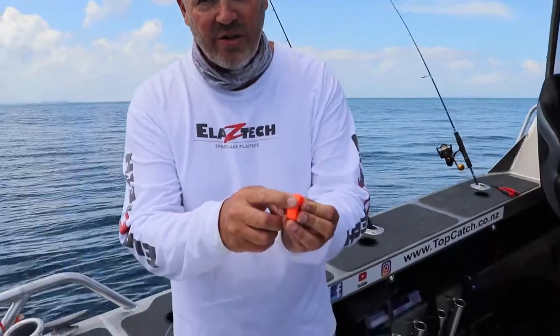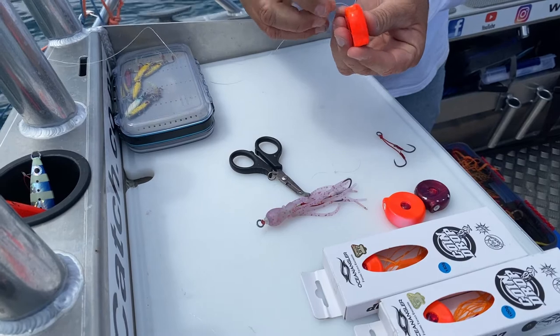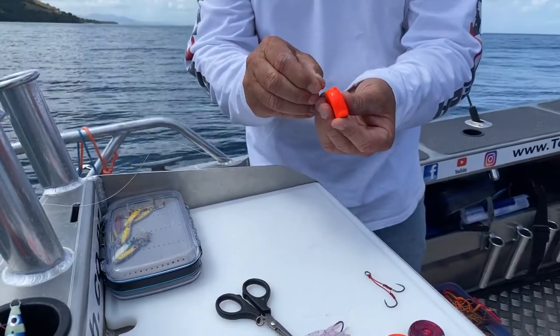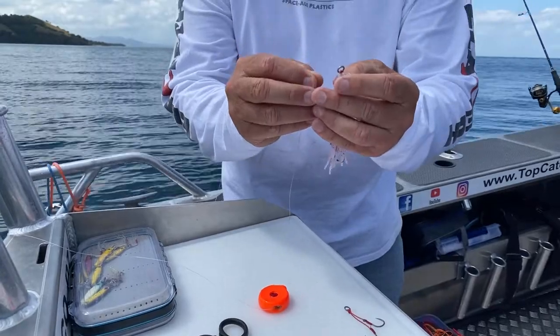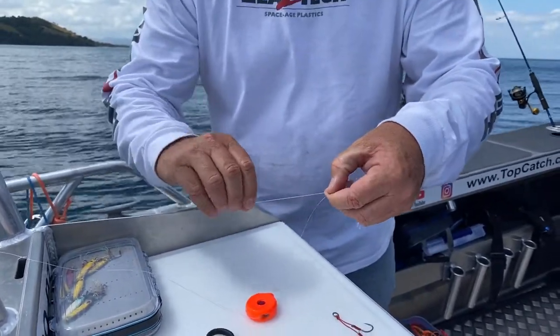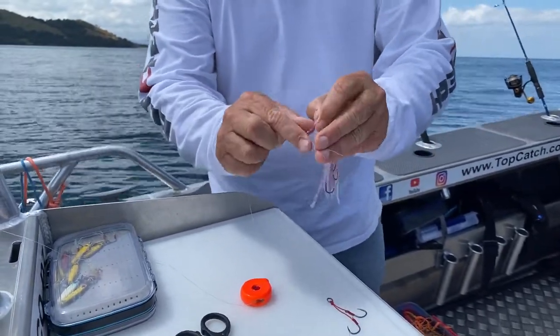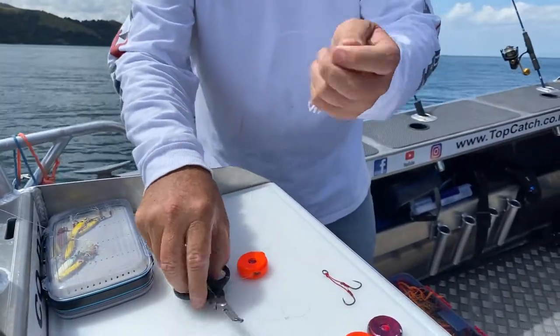So this is how to put your jelly baby onto your coin drop or your slider - really simple but I'll show you anyway. Make sure you get it from the coin drop around the right way - that's the front, that's the back. Poke the leader through, then get your jelly baby and tie that on with a uni knot. Four turns is enough, using 20 pound or 30 pound leader - one, two, three, four - pull it up tight and trim the tag end off.